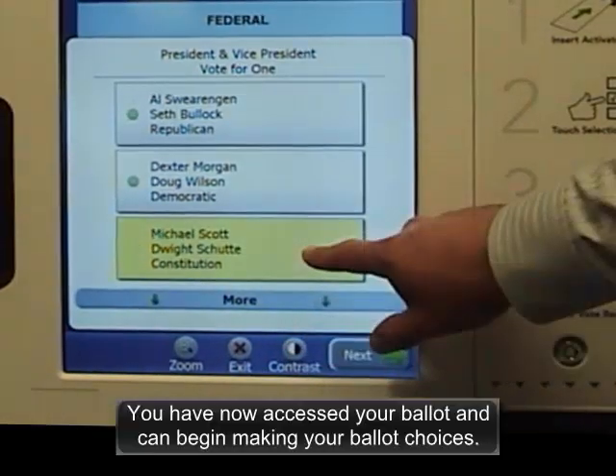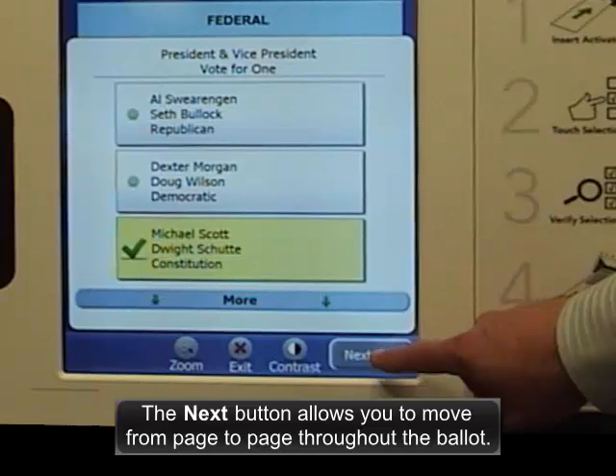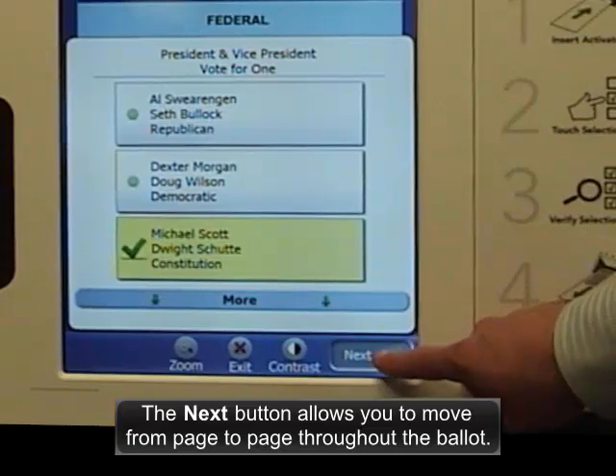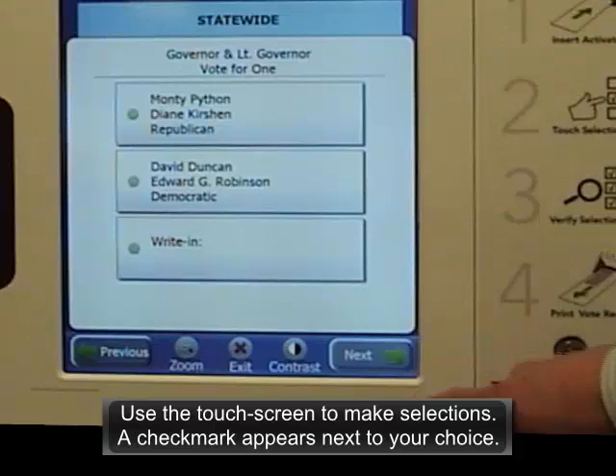You have now accessed your ballot and can begin making your ballot choices. The next button allows you to move from page to page throughout the ballot. Use the touch screen to make selections. A check mark appears next to your choice.